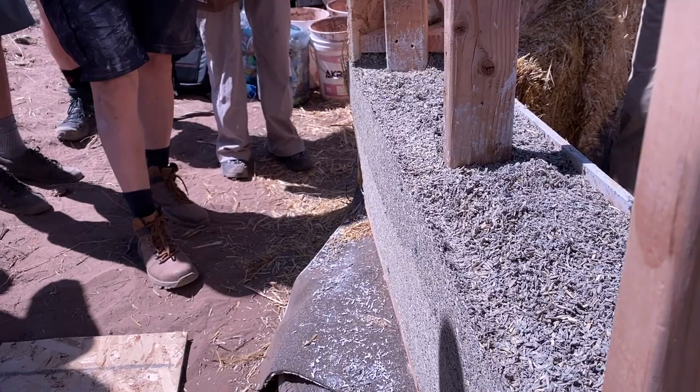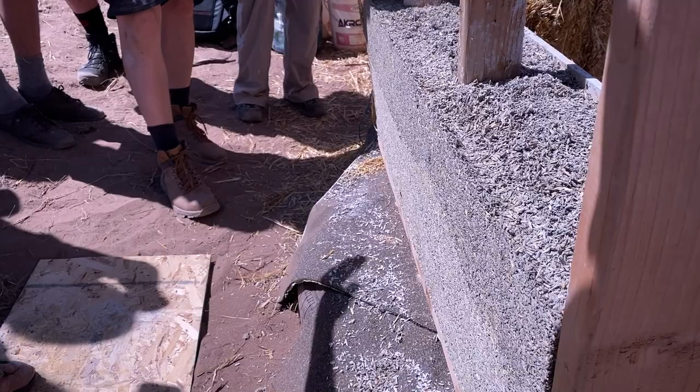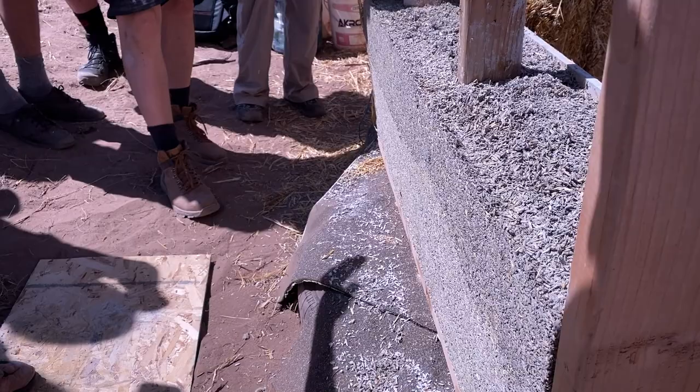I mix a bunch of pigments — I actually have a wall where I was trying out five different kinds of pigments, and it turns out absolutely beautiful.